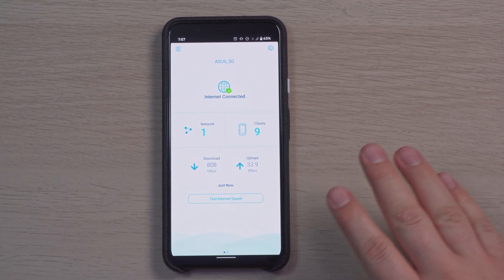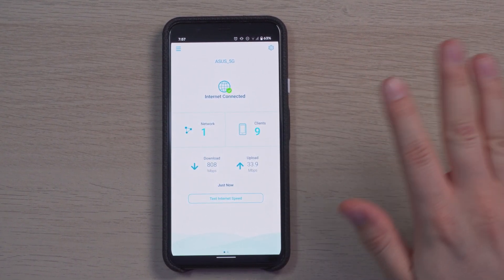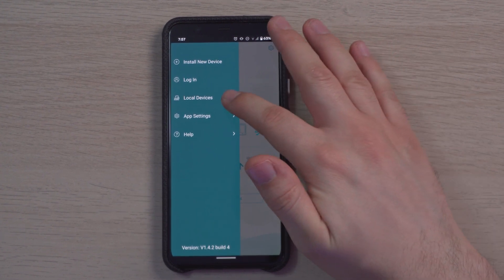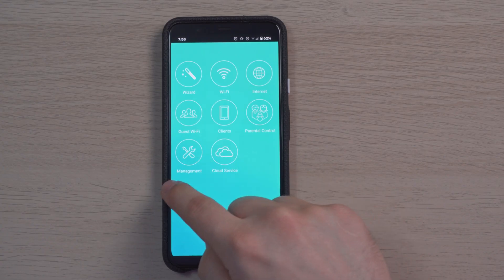I want to show you how the app works so you get an idea of its features. The app opens up very quickly and it's easy to set up — the router comes with its own QR code, so setup was a breeze. In the menu we have install new devices, login, local devices, app settings, help, and download and upload speed testing. That speed test runs from the modem to the router, so if you're ever having slow speeds on your PC you can quickly test to confirm whether the issue is coming from the modem.